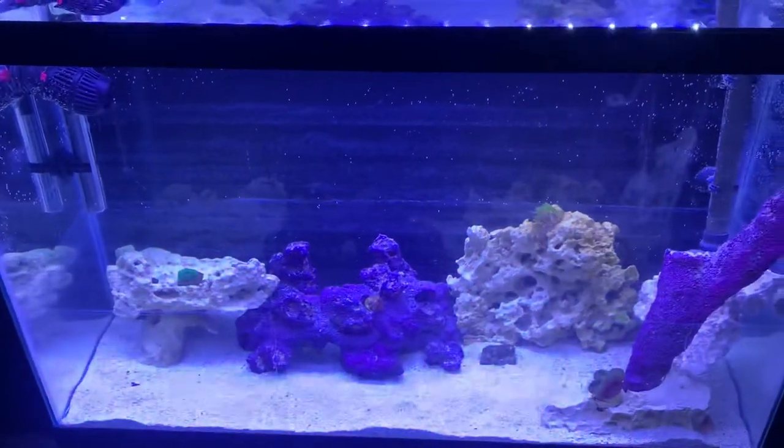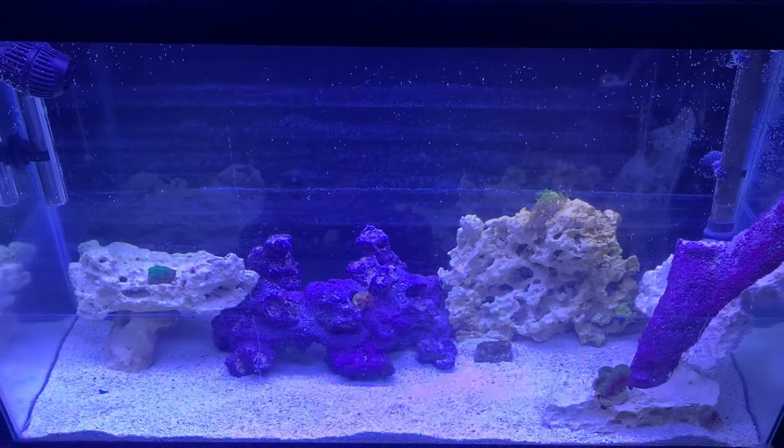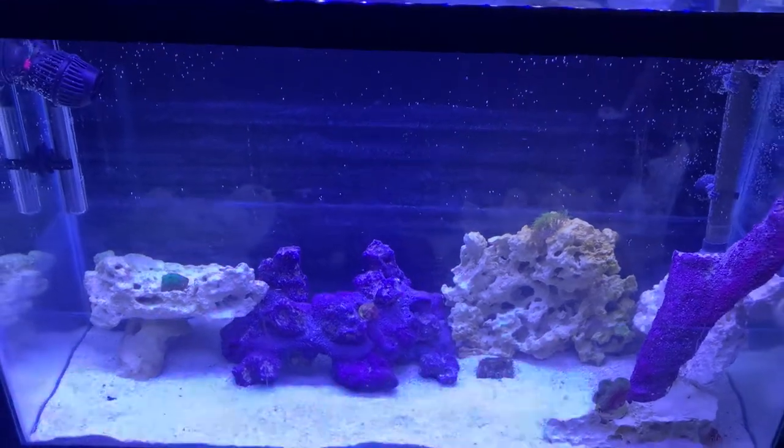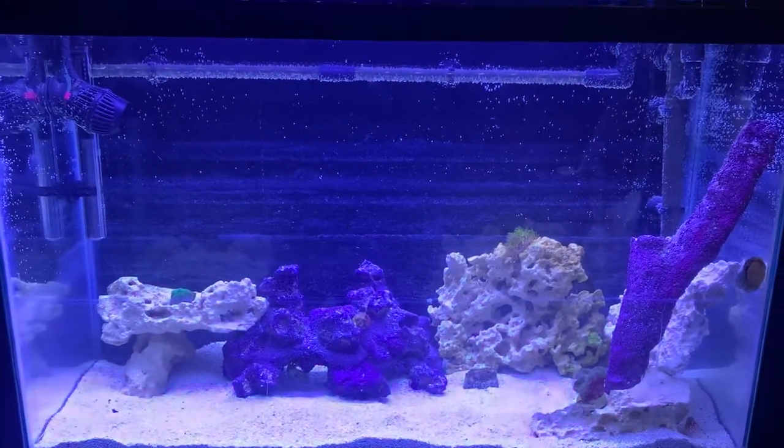Look at this guy. Some hermit crabs — hold on, see you up there. Got another little hermit crab up there searching for some goodies. So right now we're just looking at it, gaining information for the next video — just a little short snippet of what we have here started for the first week.